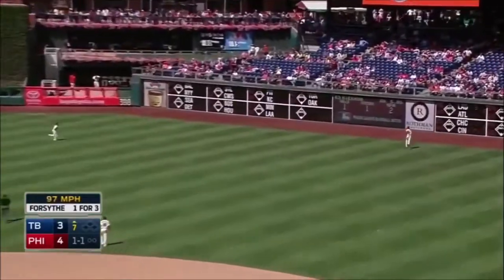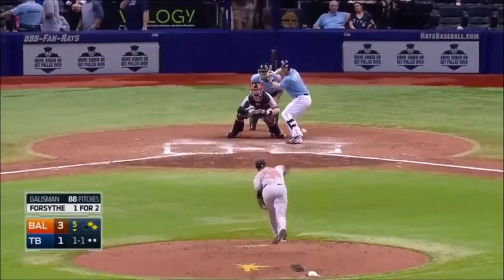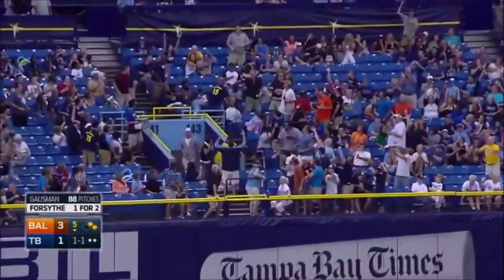Live, all back into right field, that's going to send Brown back to the track, looking up — but he's got this ball in the air, deep, he's looking up — gone! Home run, Logan Forsyte.